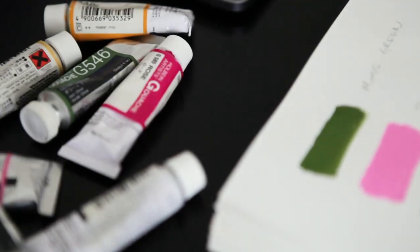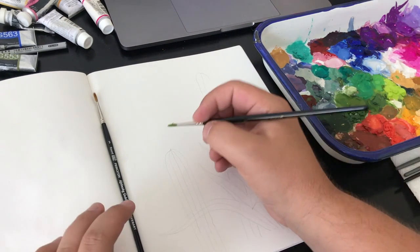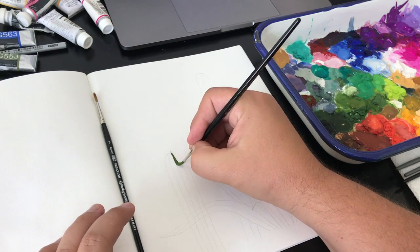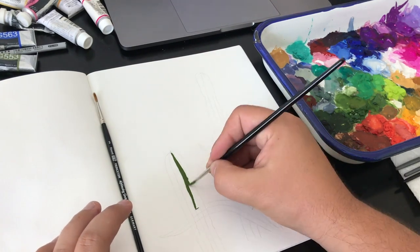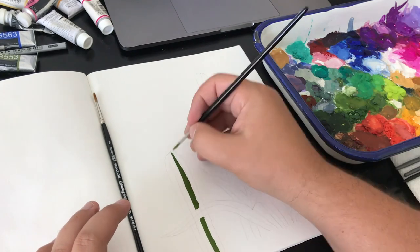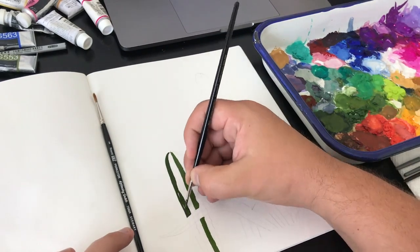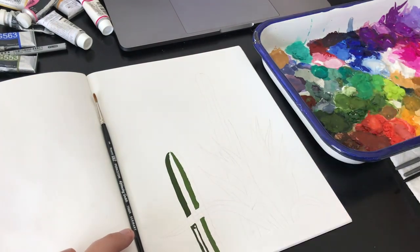Hi there, everyone. I'm Philip Boulter, and welcome to one of my first sketchbook journaling entries. The journal I like to use, or the one that I'm actually using for this, is a Strathmore 500 series mixed media journal, and I love having it by the side. I can doodle in it, I can sketch in it, and just be kind of less of a worry if I ruin a page.